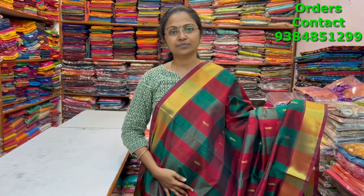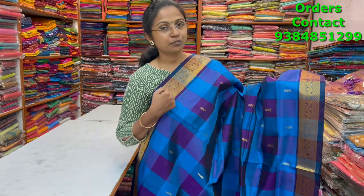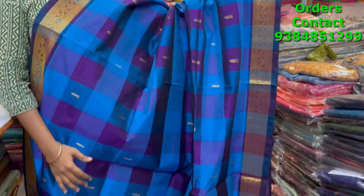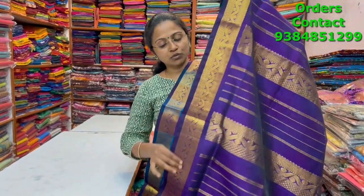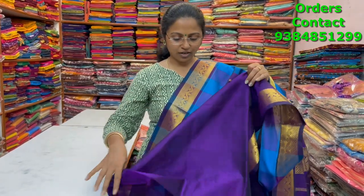A beautiful checks pattern pure silk cotton saree in ananda blue and violet color combination, with small zari borders on both sides and beautiful buttas running through the body. These sarees are all hand woven. The pallu is in beautiful violet and the blouse is in contrast. The price of this saree is four thousand six twenty.